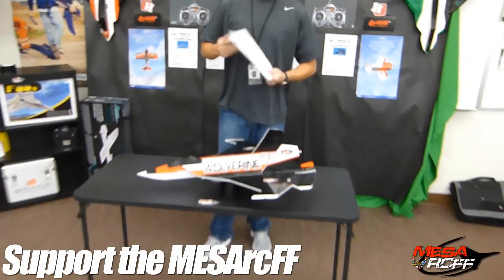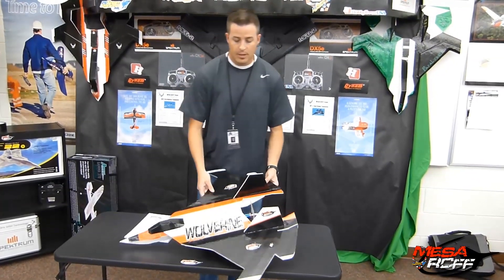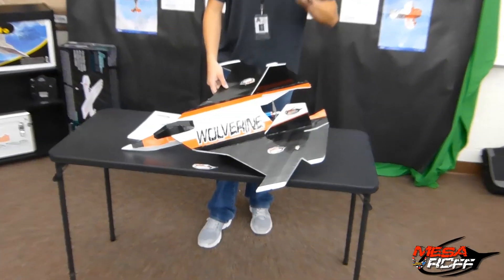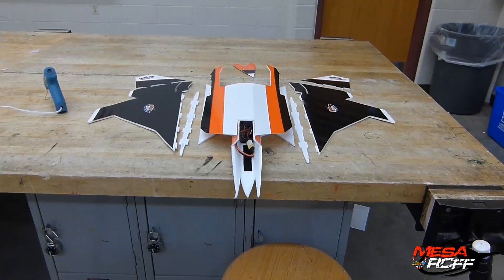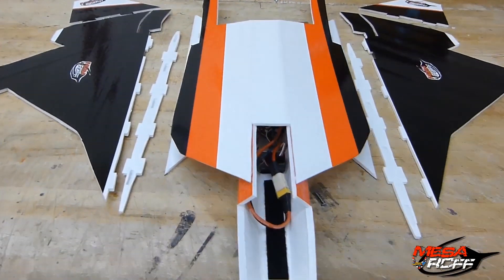The rest of this video is a little bit lengthy, but that's just because it's showing you the build for the Wolverine. It's very dry and it's just meant to show you guys how these two wings are being folded together and how the fuselage is being put together — the whole shebang.